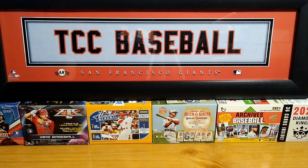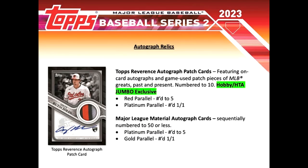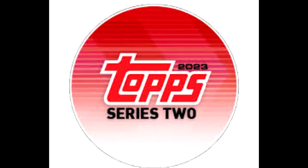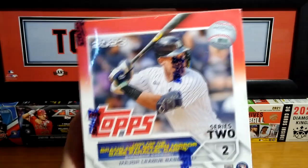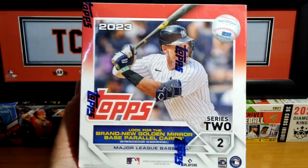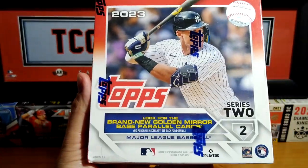Mike from Collectors Corner coming at you with a new video. Today we're going to open a product I saw on my local Target shelves — this is 2023 Topps Series 2, the Megabox.